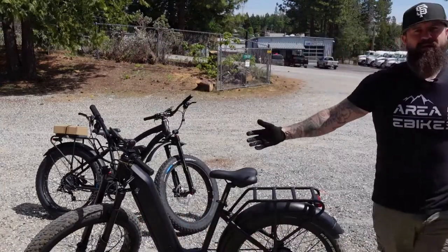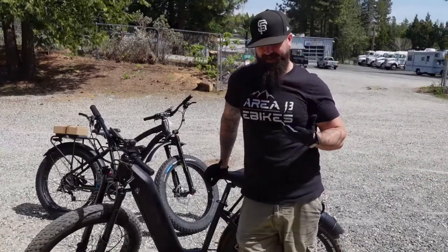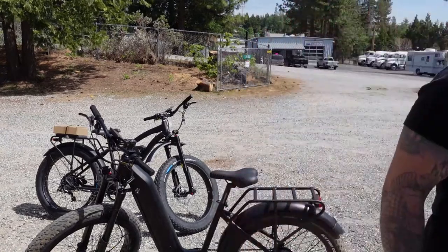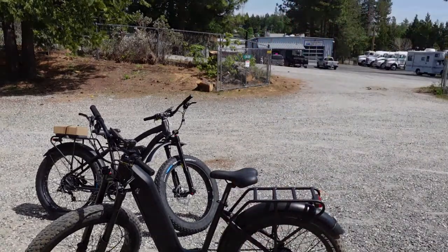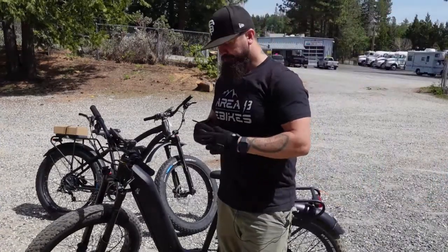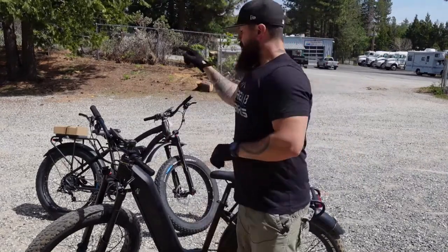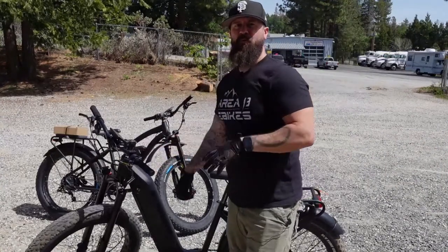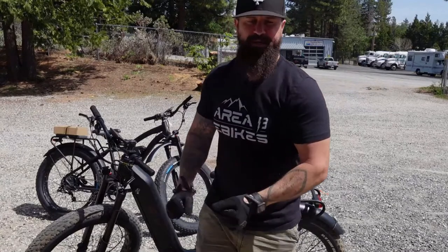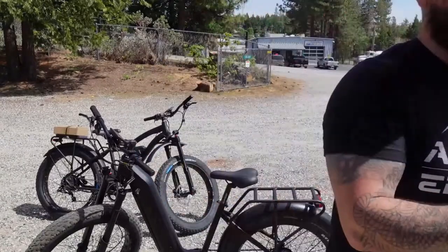Today, I know we already kind of looked at the Blackbird Step-Through earlier in a video, but I wanted to open up the floor to see if we have some questions about it. Obviously, they're on pre-order right now and we're looking at quarter four shipping. The only thing that would be an issue is waiting for components, but we have all the components — so it's just about the frame. Let's get some questions answered.